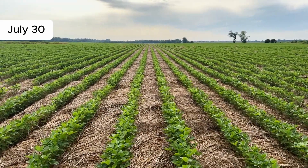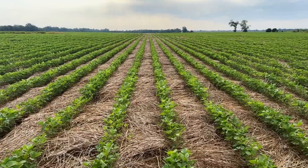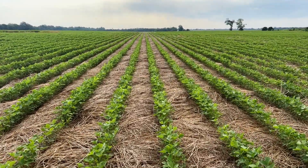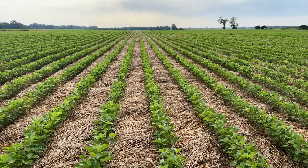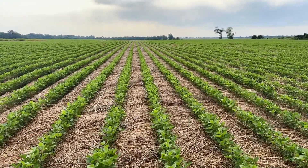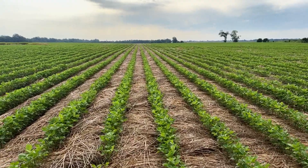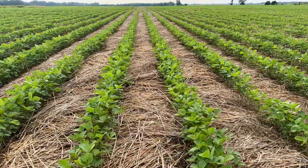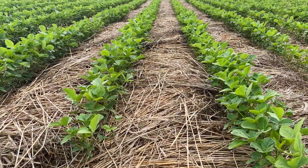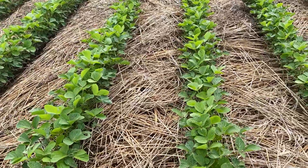July 30th. I'll give you a quick update here on what the field looks like now. It has had one pass of a herbicide and a pre-emerge, and you can tell they're a lot cleaner than they were. Looking pretty good. The amount of organic matter in between the rows is insane. This stuff is thick. It's as thick as I have ever, ever seen.